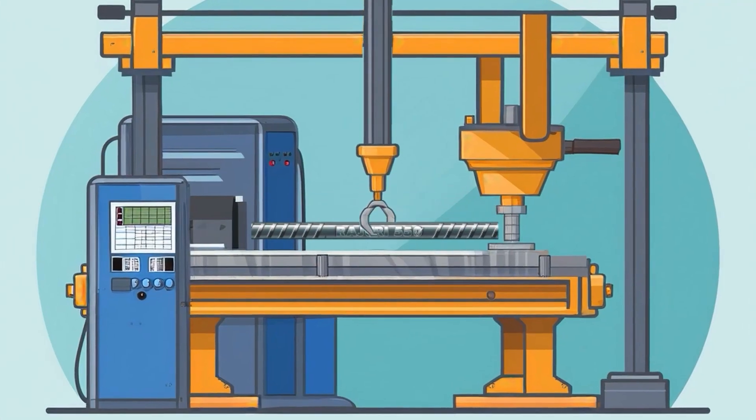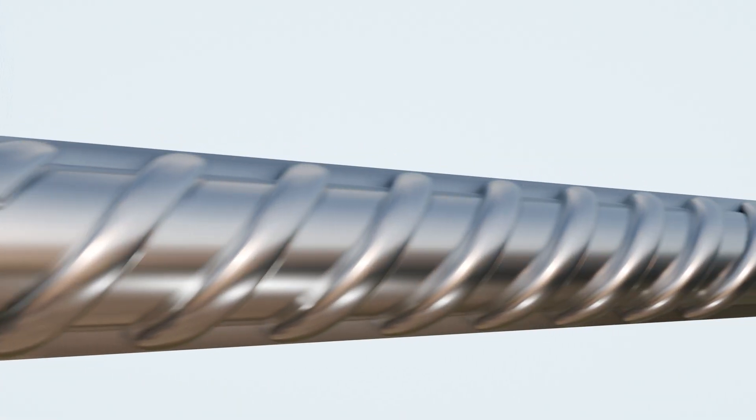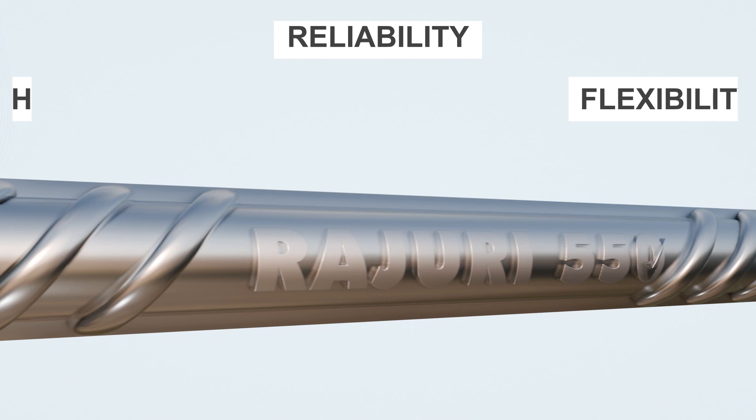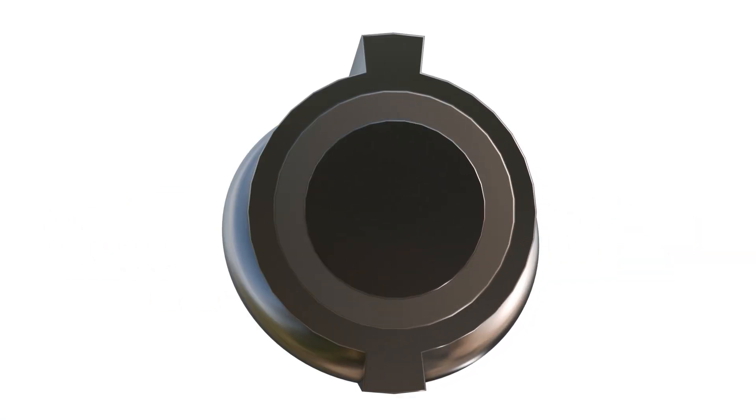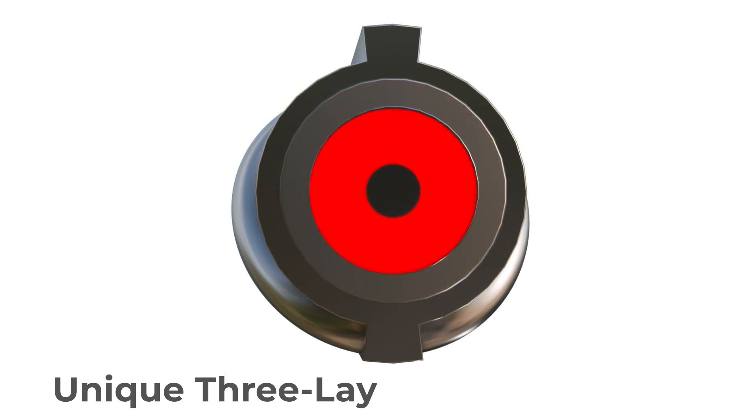Every bar is built with precision and care in our state-of-the-art manufacturing facility, designed to deliver strength, flexibility, and reliability. The secret to Rajuri Steel TMT Bars lies in their unique three-layered composition, each layer engineered to provide unmatched strength and durability.